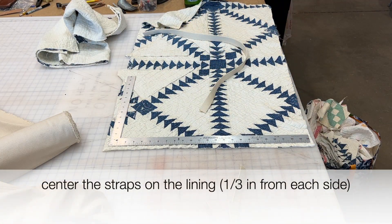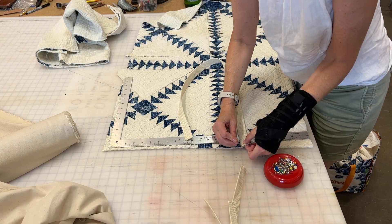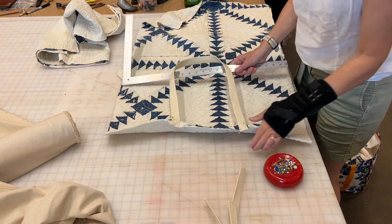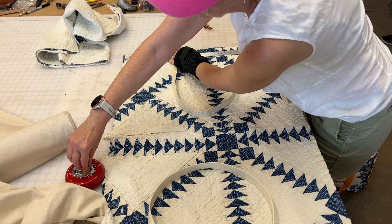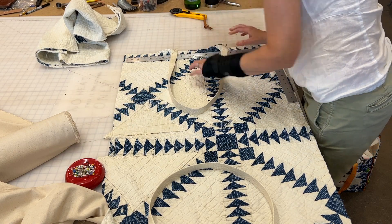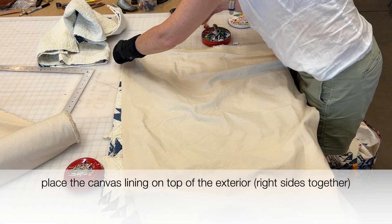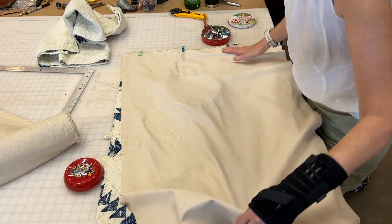Now I'm going to center the straps on the exterior of the bag, placing them about one-third in from each side. I pin the handles on both sides and then place the canvas lining right sides together on top of the exterior. I use clips to clip the exterior, the lining, and the handles all together.